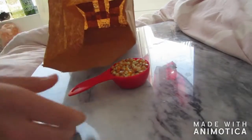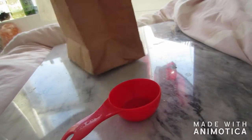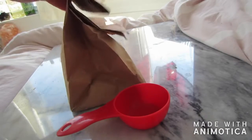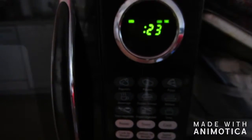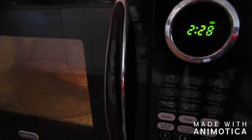For this recipe all you have to do is open up your brown paper bag, pour the popcorn kernels in, and then fold it up. I like to fold it over twice to make sure it doesn't come undone in the microwave. Then you're going to put it in the microwave for two minutes and 30 seconds, but make sure to stop the time if there is more than three seconds between pops. Otherwise the popcorn might burn.